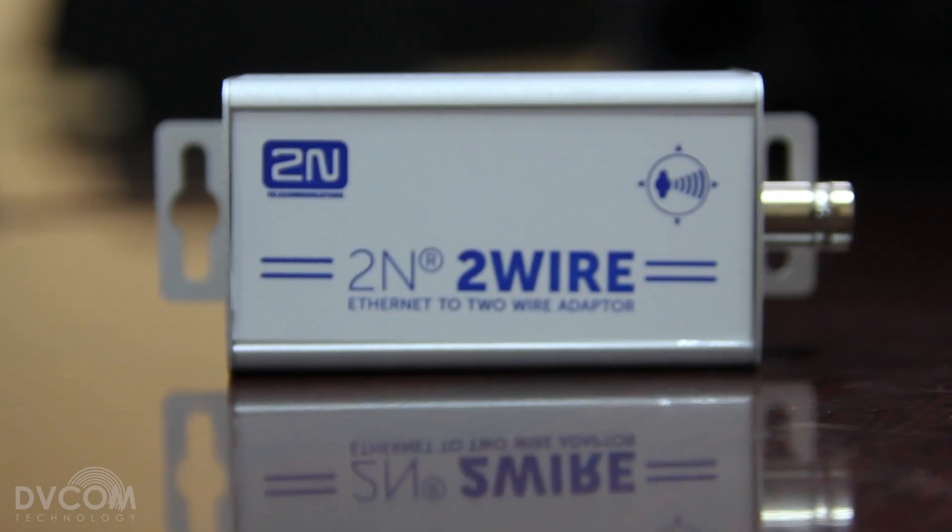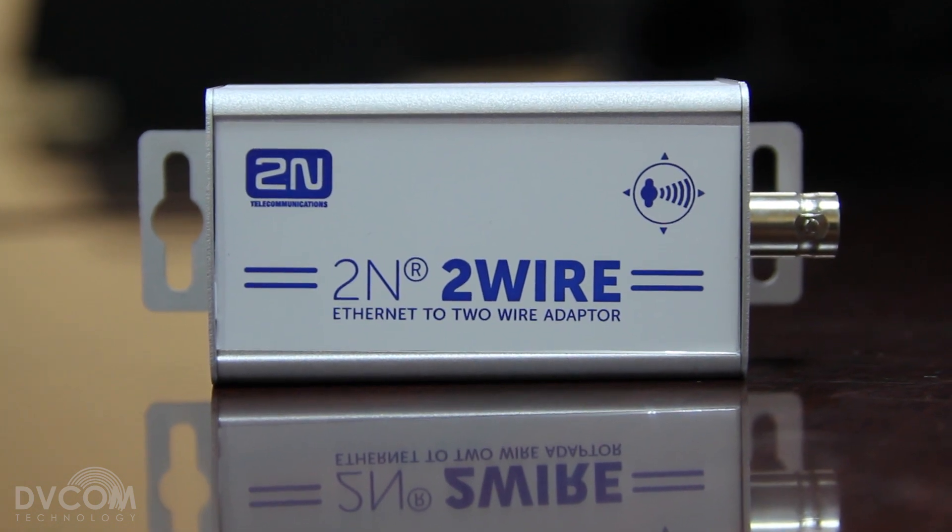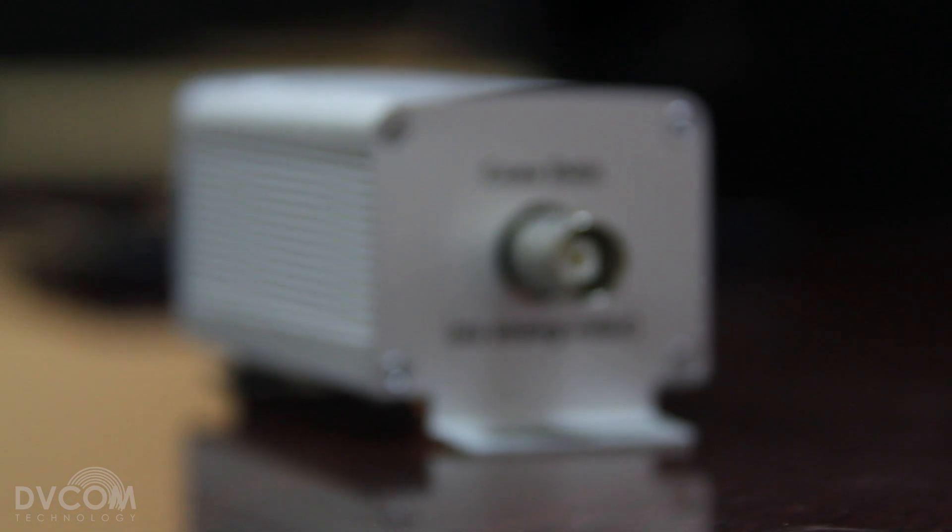We have a solution from 2N which can extend up to 220 meters using a two-wire connection, a BNC connector, or a CAT5 connector.